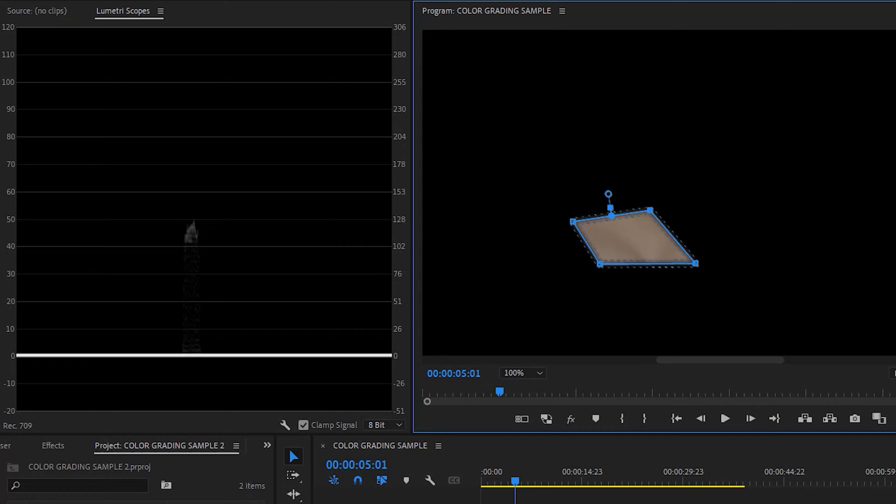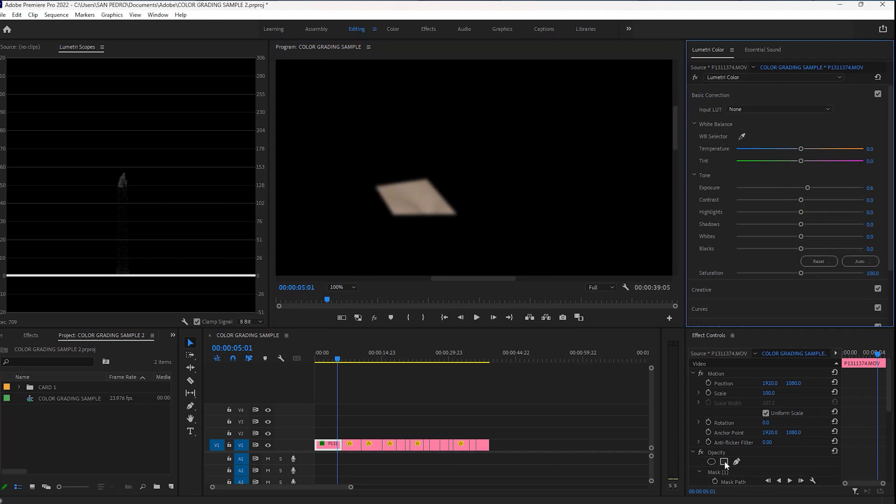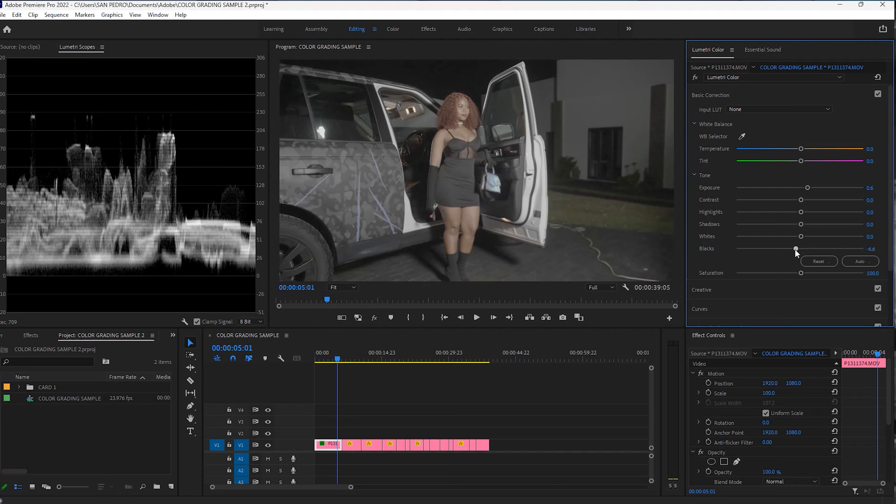So I'm going to come to the basic correction tab and push the exposure to something like 0.6. Then I'm going to delete the mask and change the zoom back to fit. Since this was a night shoot, I'll make sure I also get the blacks correct. According to the waveform, the blacks must lie between 0 and 20 IRE. I'm going to grab the blacks slider and bring it to around negative 10 — this is where the blacks are hitting 0 according to the waveform. Anytime I'm adjusting something, I'm also looking at the waveform itself.